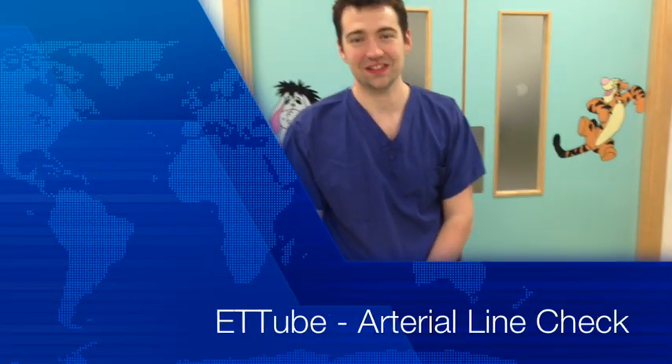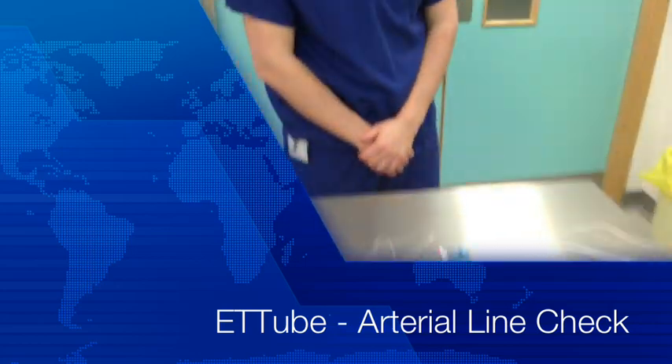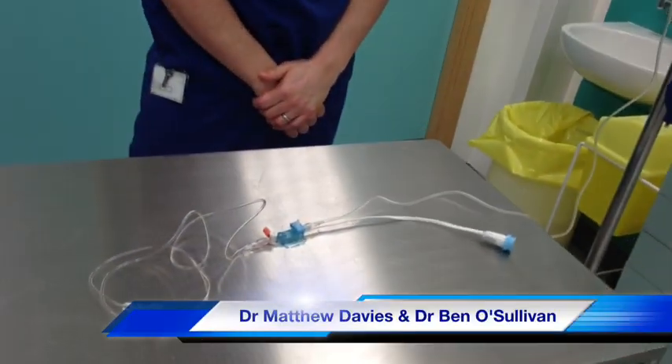Hello. Hi there. Could you please identify this piece of equipment? This looks like an intra-arterial direct arterial blood pressure monitoring system.